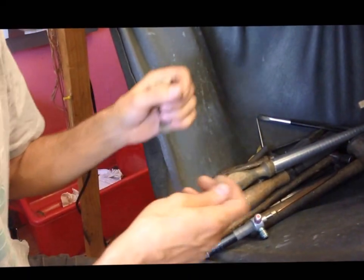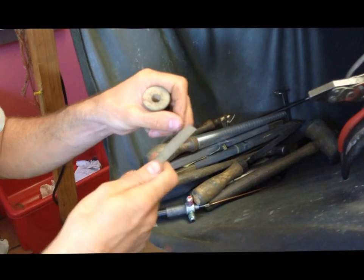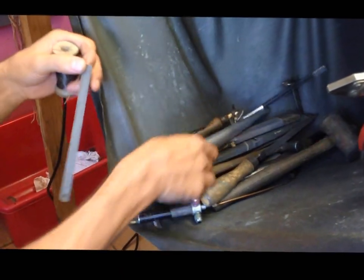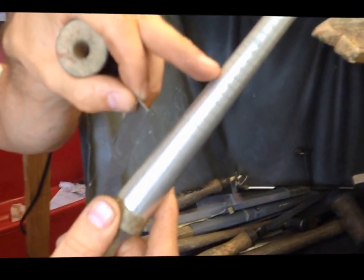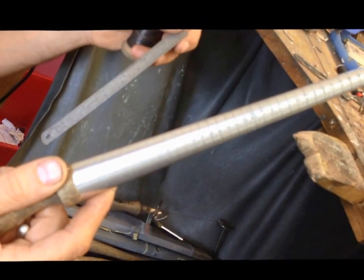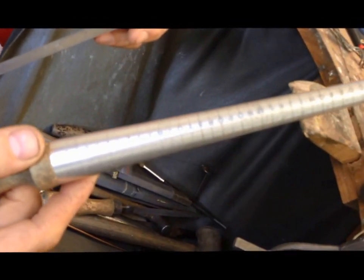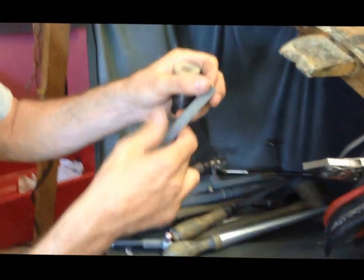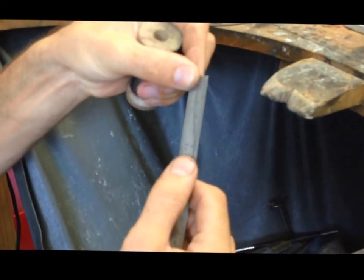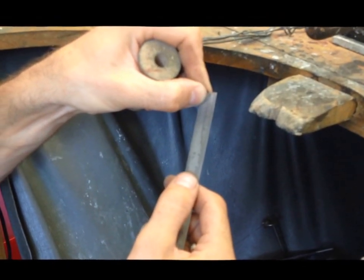I've just measured that wire around size Q on the ring stick and added on about 3 millimeters. All those little lines on there are different ring sizes. Then we measure it on the ruler and we can see that we need about 65 millimeters long to make a size Q ring.